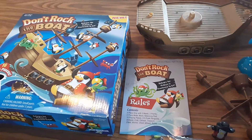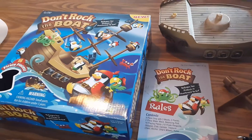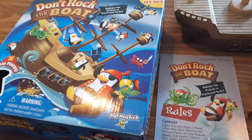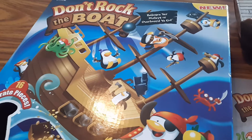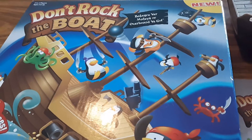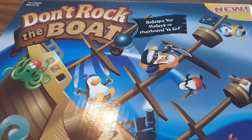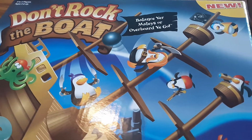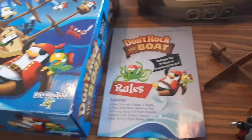Hi guys, this is Tonya Meadows with Appletree Homeschool Academy. Today I'm going to share with you this game that I got last year at the end of our pirate, mermaid, ocean animals, and tropical island theme. There's a book called 'Penguins Make Terrible Pirates' and you can catch the read-aloud on YouTube. This is a game I found that matches it - it says 'Don't Rock the Boat.' I ordered it kind of late so I stored it away for our theme this year.